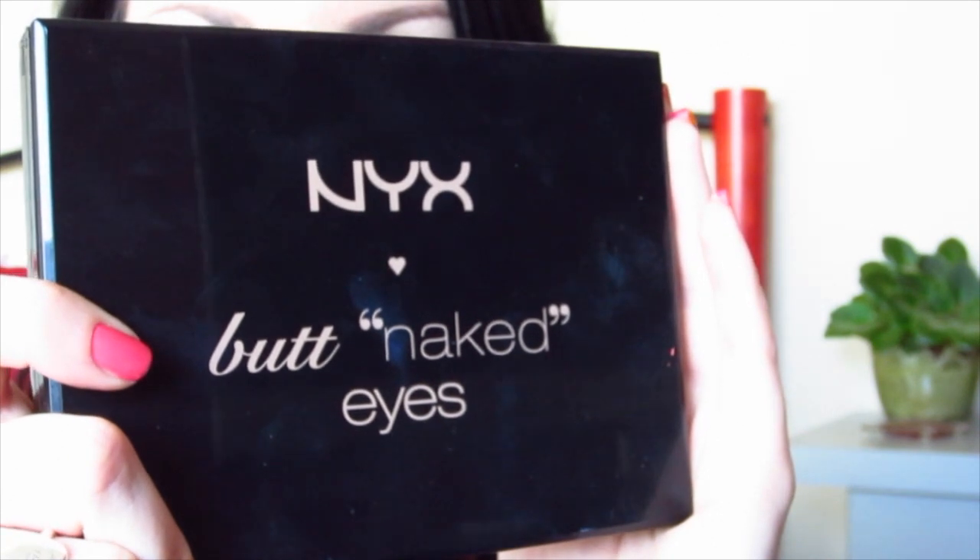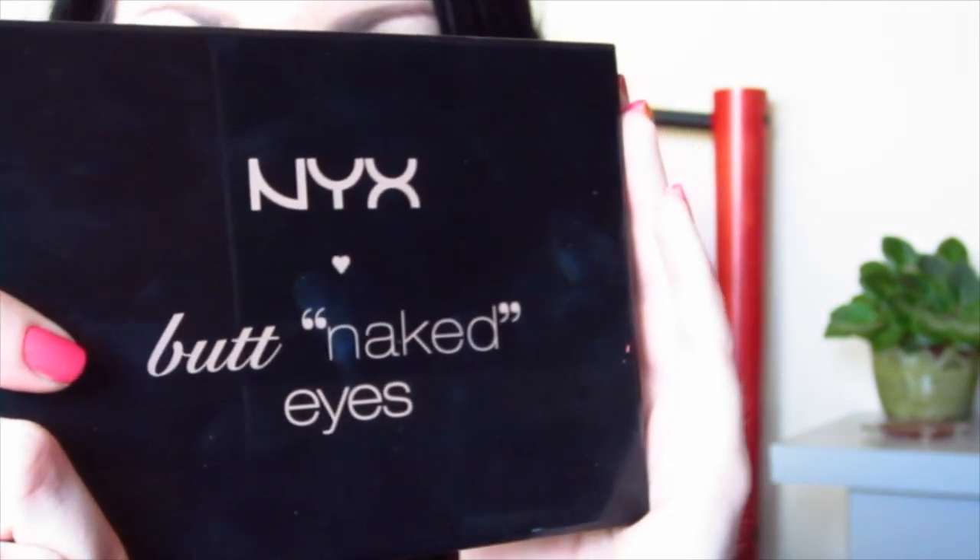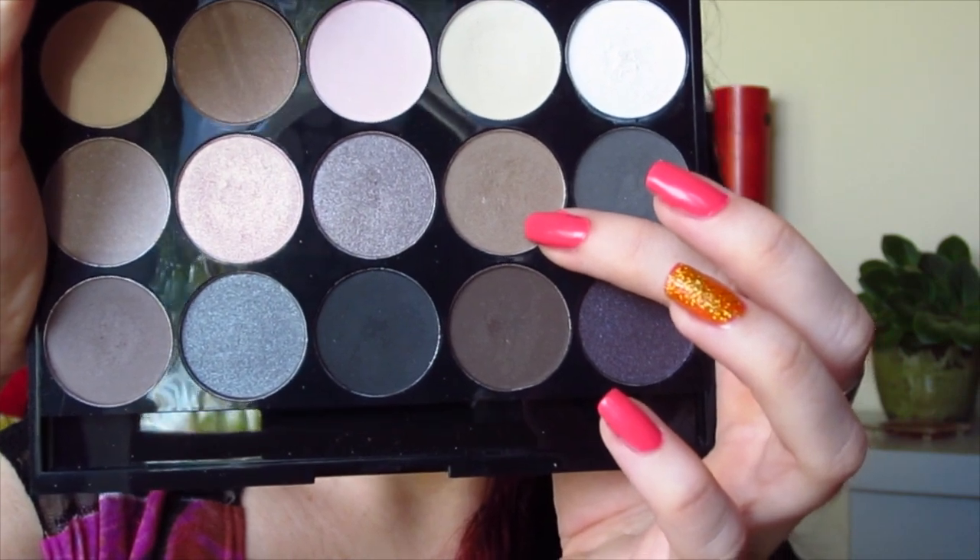The palette I'm going to be using for my eyeshadows is the NYX Butt Naked Eyes. I don't know why there's so many damn naked palettes — where's the fully clothed palette? We're going to take this tan shade with a Sigma E4D blending brush and just put that all over the crease. This is just going to give your eye a little bit more definition.